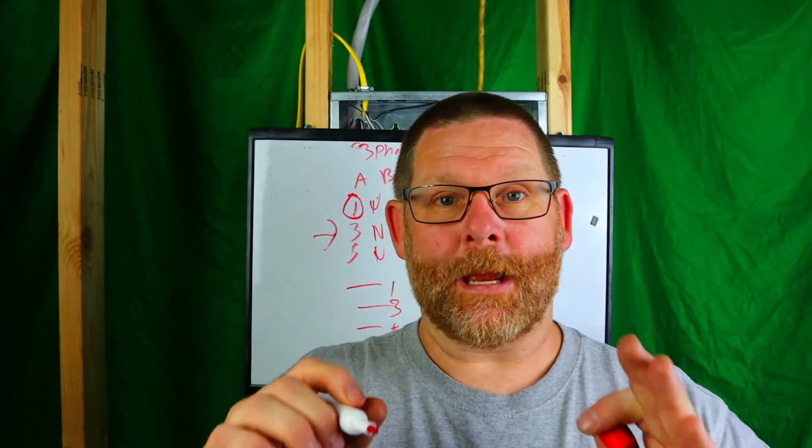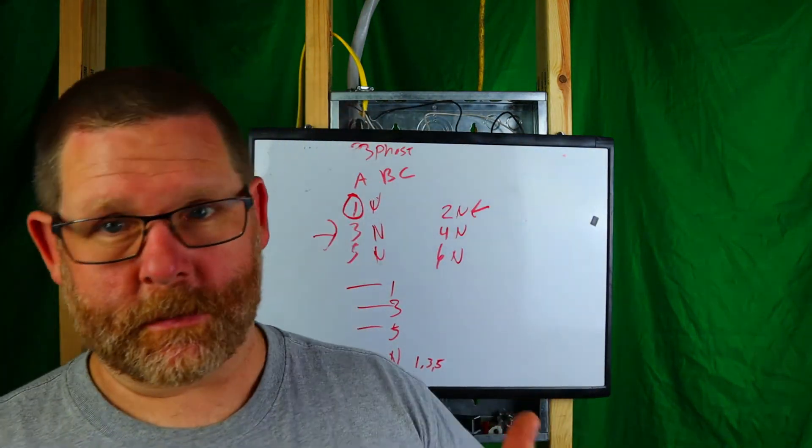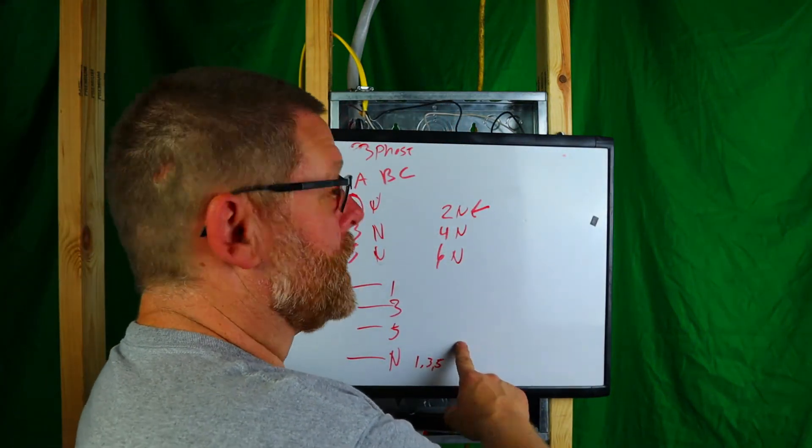If every circuit has its own dedicated neutral, it doesn't matter, because you can turn one off and know that neutral is only for that circuit. Now, the main reason I'm doing this video: before my current job, we shared neutrals all the time — one, three, five on one neutral — and I'd label them. But you don't do that anymore; it's old code. If you're in an old building, chances are there is a shared neutral that is NOT handle-tied, so be aware. Getting between those neutrals will be pretty bad.